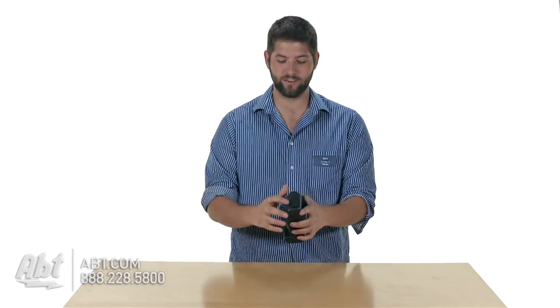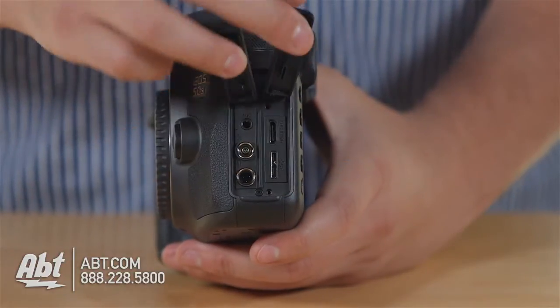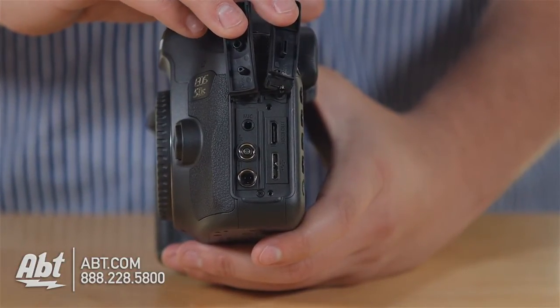But there are some key differences. The first being exterior: you have a USB 3.0 port to offload the footage from this camera to your computer, which is a new addition over the 5D Mark III, but you lose your headphone jack.